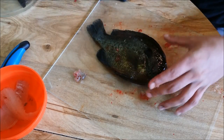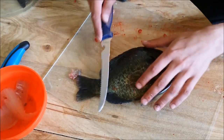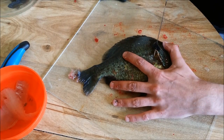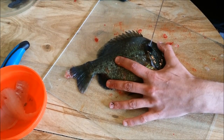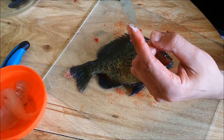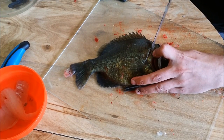Now these are some big ol' bluegill, guys — caught these this morning. They're about 10 inches each and they're very much still alive here, fresh fish. We'll do the same thing here, right where that fin is. Man, these suckers got some tough scales on them, and they really screw up your knife when you try to cut through them. But once you get past them, it's easy — like butter.